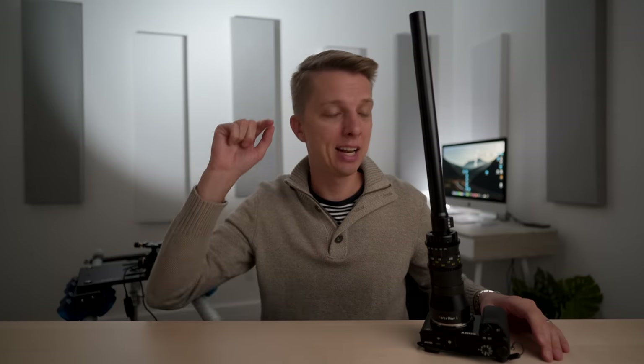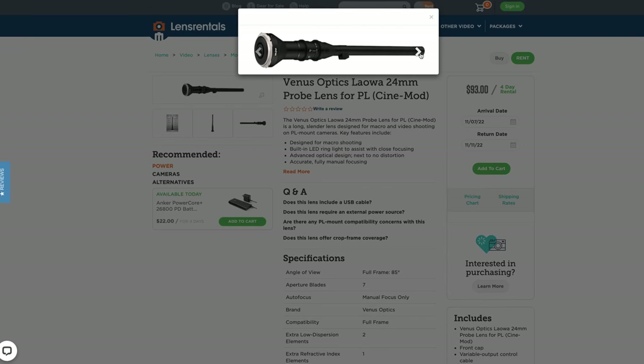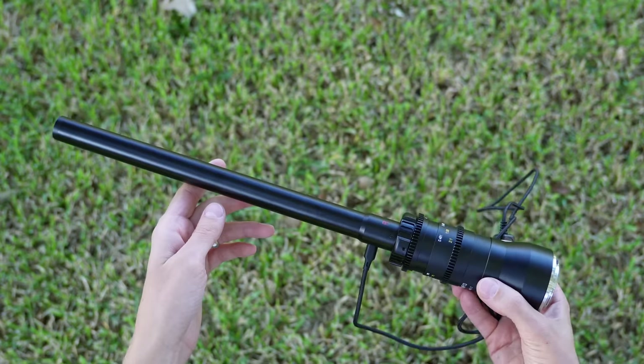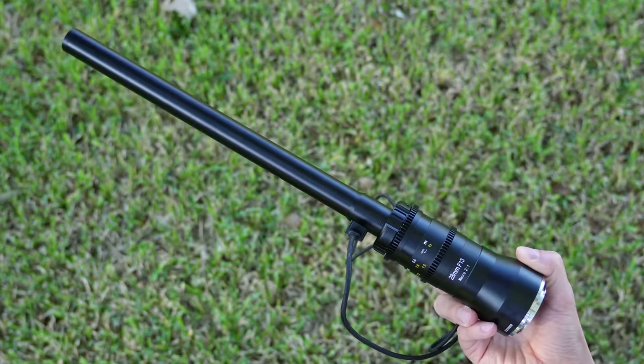A probe lens is probably one of the few lenses that many people rent instead of purchase because of that specific, very unique use case. The Laowa rents for about $100 for five days, so you'd have to use it for about 16 projects to make buying it worth it. Whereas with the Astro Heri, if you use it for seven and a half projects or more, you may as well buy it instead of renting. Just something to think about.